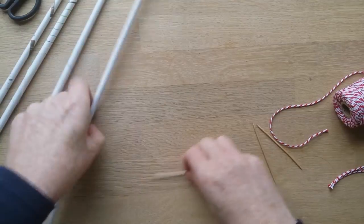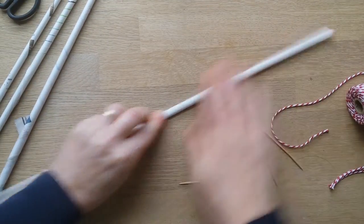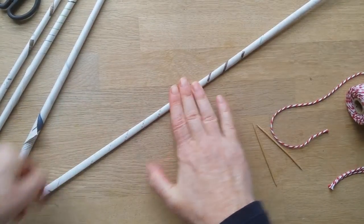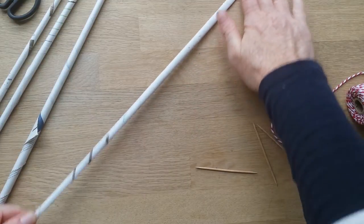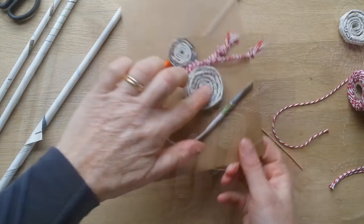We've got a few of these made up earlier. Now you have to flatten them — put all your effort into flattening these out with the back of your finger, just to try and get them as flat as possible, because you've got to roll these to make the spirals you see here.